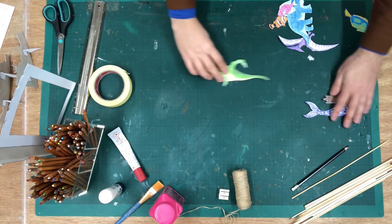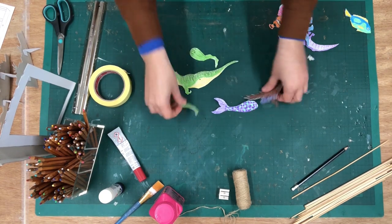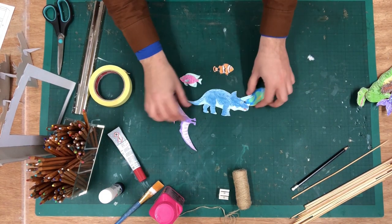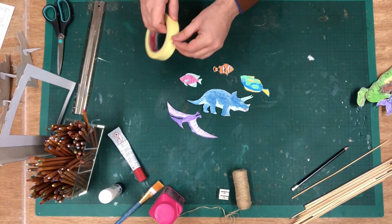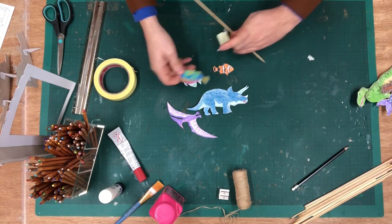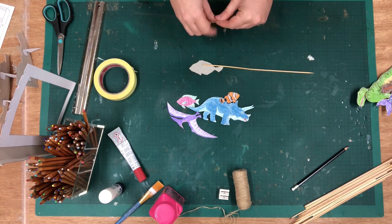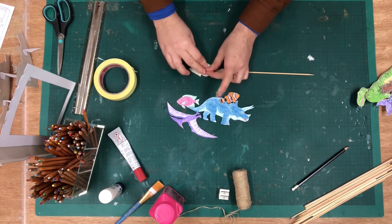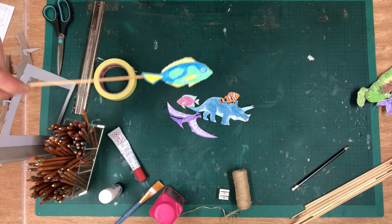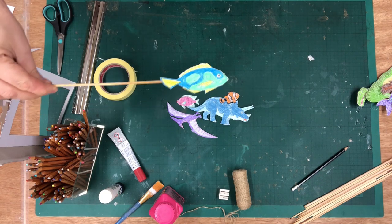Next up, we're going to look at all the characters. You might have noticed that the Tyrannosaurus and the mermaid have different pieces to them — we'll come back to those in a second. For the rest of the characters, you can stick your rods out the bottom or out the side and operate them from the side of your theatre. It's good, but you get quite limited movement — they can go up and down, but they haven't got a massive range of movement.